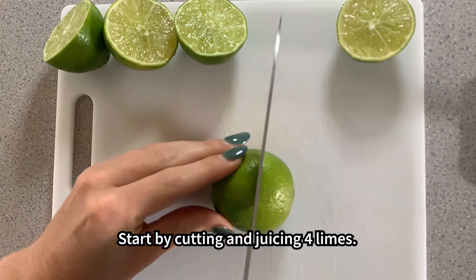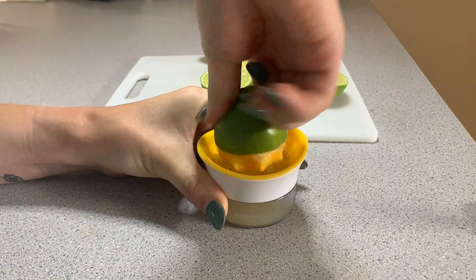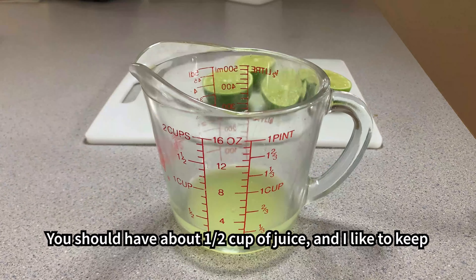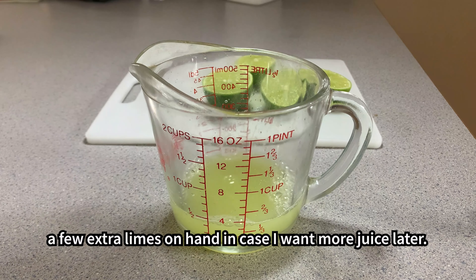Start by cutting and juicing four limes. You should have about a half cup of juice, and I like to keep a few extra limes on hand in case I want more juice later.